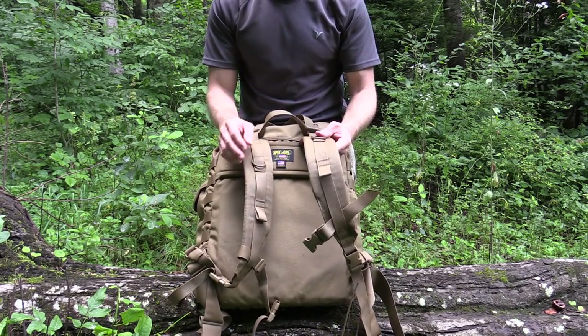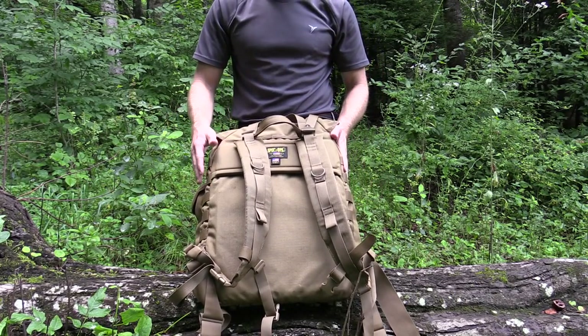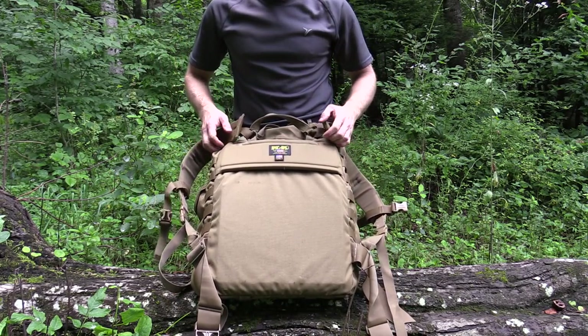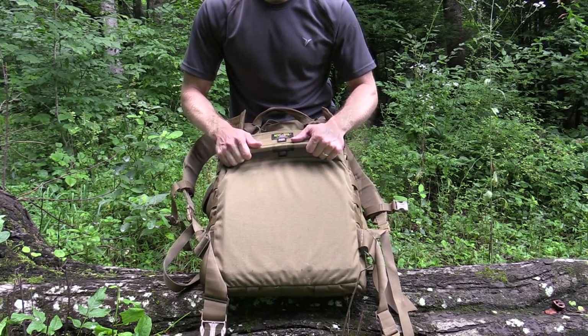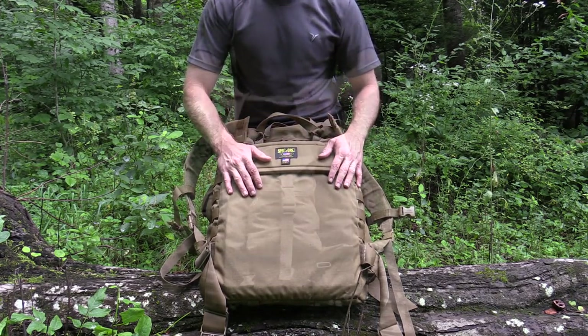Going back to the harness itself — again, this is removable, just in case you want to add a frame to this pack. When you purchase this pack it is frameless. But one cool thing is that this pack will accept an Alice frame or a 1606 frame, and when you do that this pack becomes extremely comfortable when you're carrying larger loads.